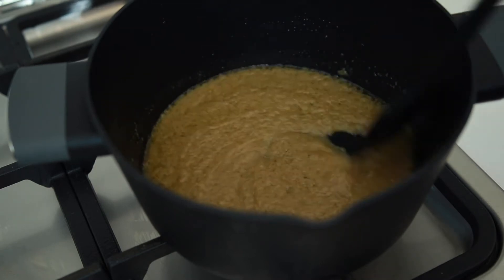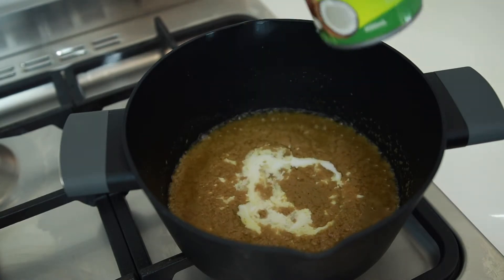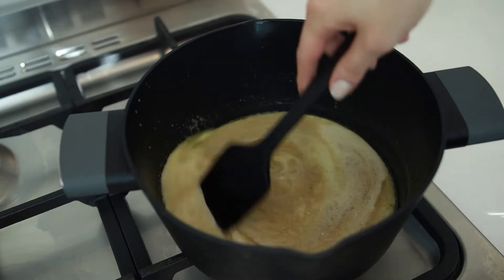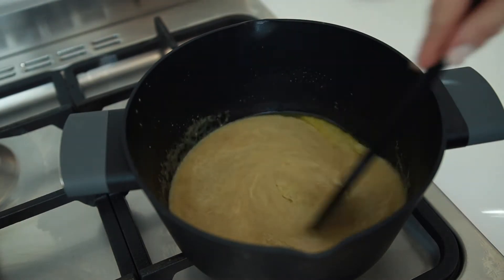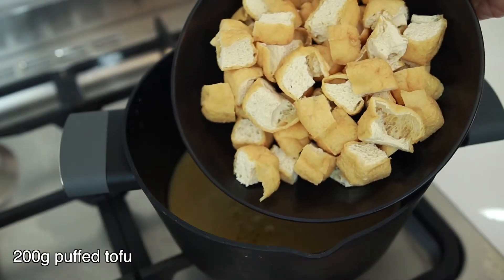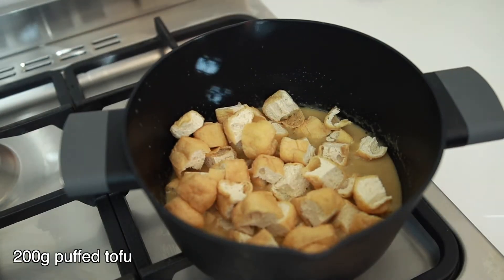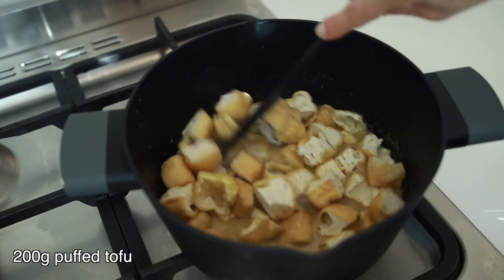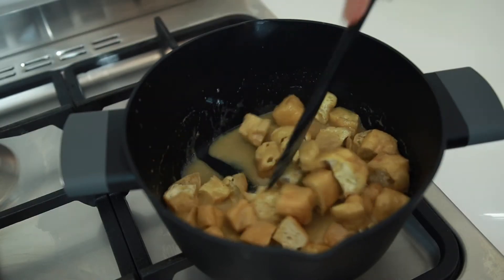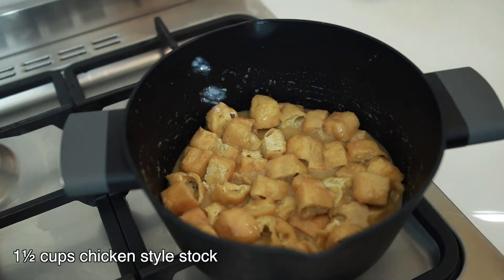Once the paste starts bubbling like this, add a bit of coconut cream to it to prevent the paste from burning. Now I'm gonna add a package of puffed tofu. I'll cut them into bite-sized pieces so that they can soak up much more taste. These tofu add a nice texture to the curry.